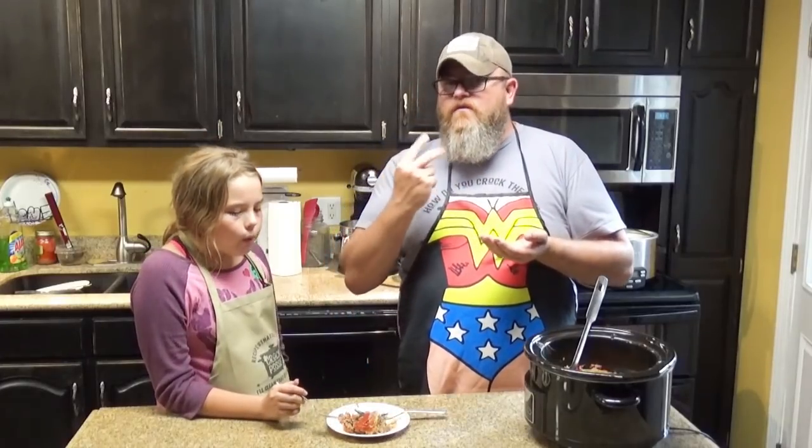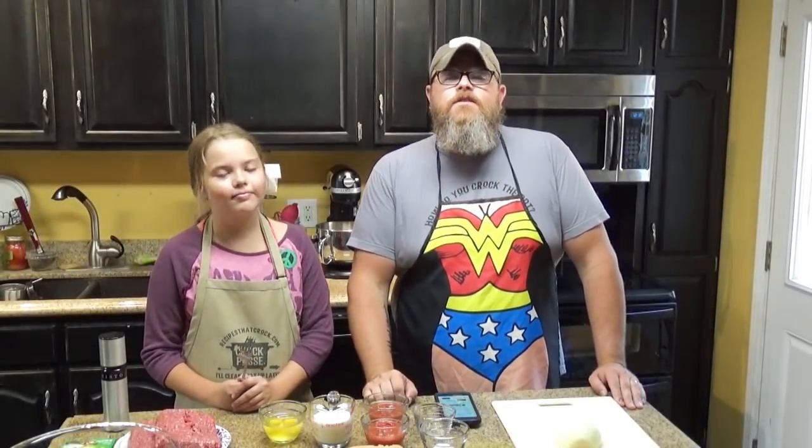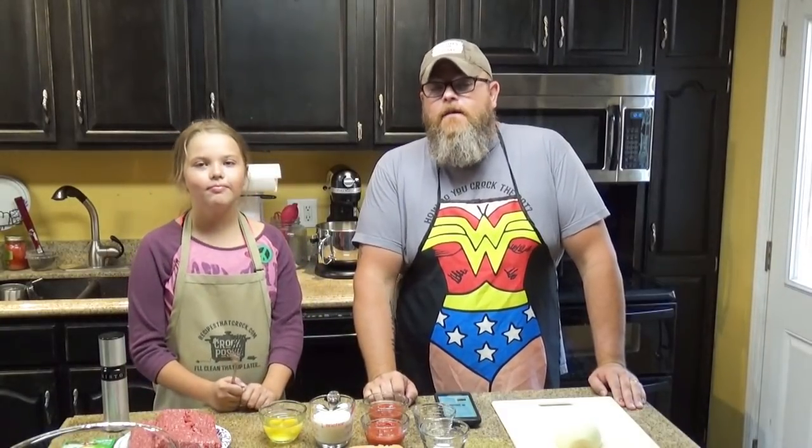Hey y'all, today we're going to show you how we make a wonderful meatloaf in our slow cooker, and I'll explain why I'm wearing a Wonder Woman apron. We're having a whole lot of fun. Hi, welcome back to another edition of Cooking Chris's Dishes. We are cooking up dishes straight from recipesthatcrock.com, my beautiful wife's and her beautiful momma's website. Today we are going to make a wonderful meatloaf.